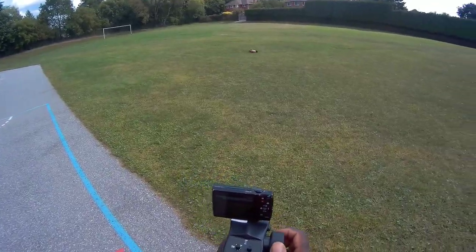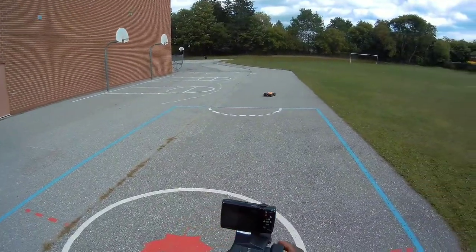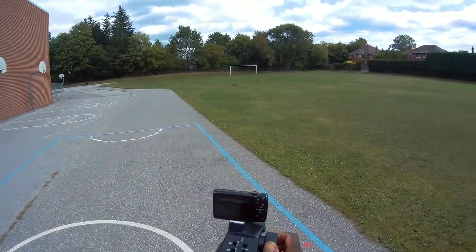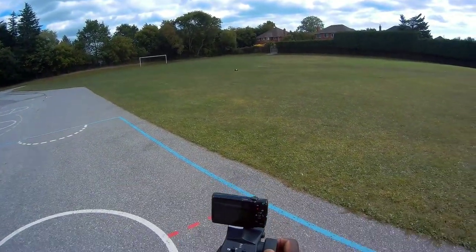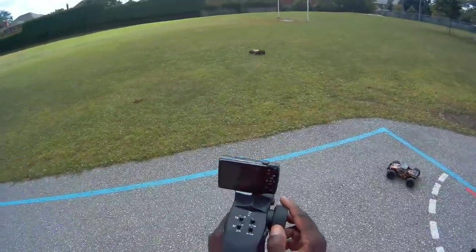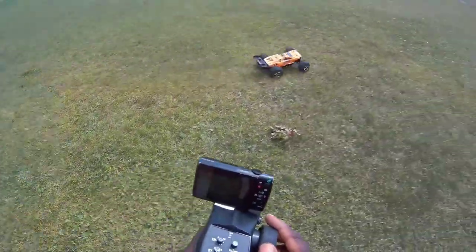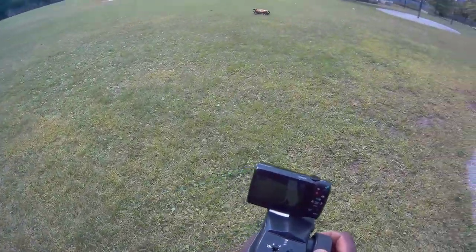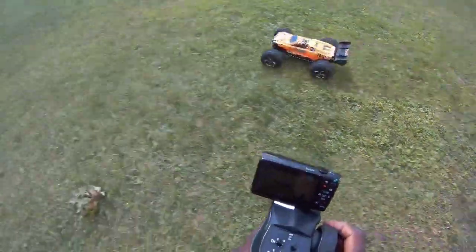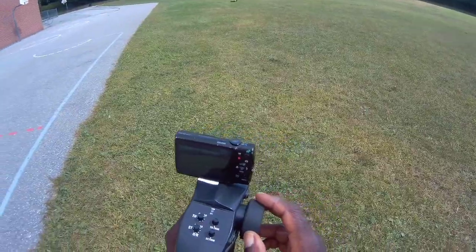I love this thing. Actually, I'm judging this thing - I shouldn't be saying that. I'm the judge between this and the Shredder, I should be non-biased. That's the Bison - I can't lie, I love this thing. I love the Shredder too.